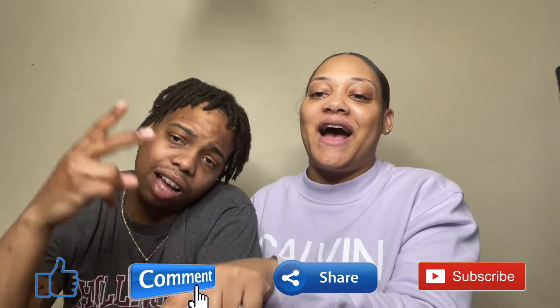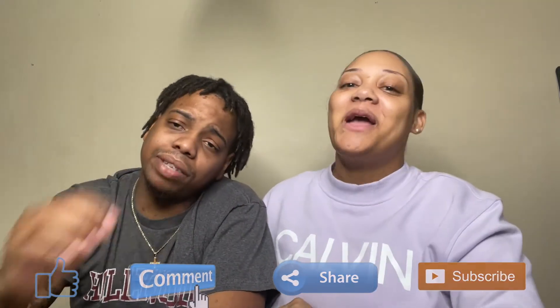Alright! Thank you all so much for watching this video. Please make sure you like, comment, share, and subscribe, and we'll be back with more videos. Peace!